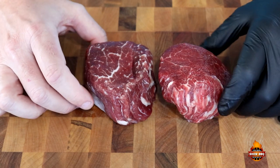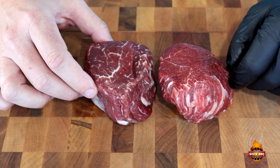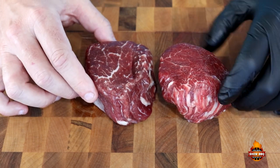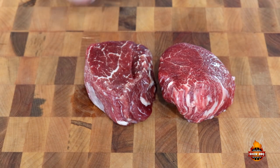What we did was a couple of days ago, I put some kosher salt on there. You want to use about a half a teaspoon per pound, and these are only about four ounces, so just kind of sprinkle it around really good and let them sit in the refrigerator for a couple of days.